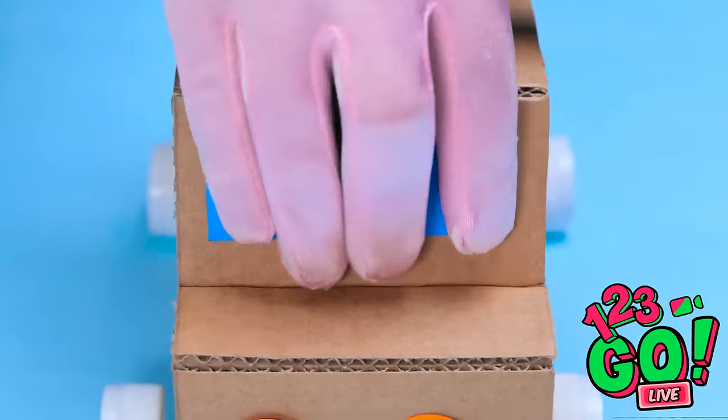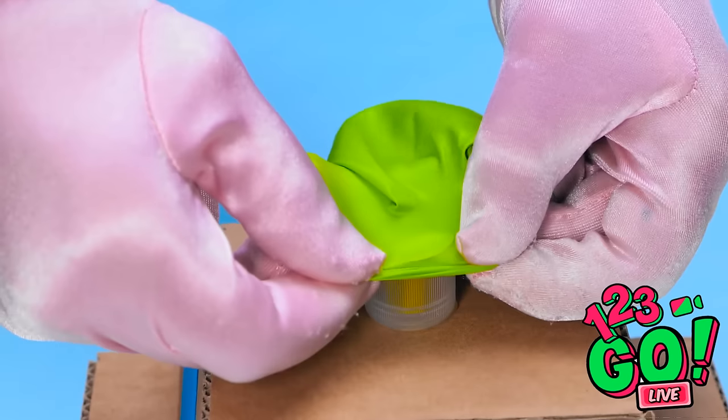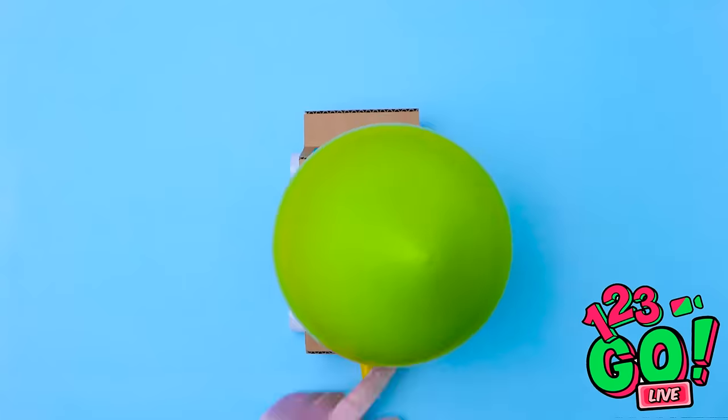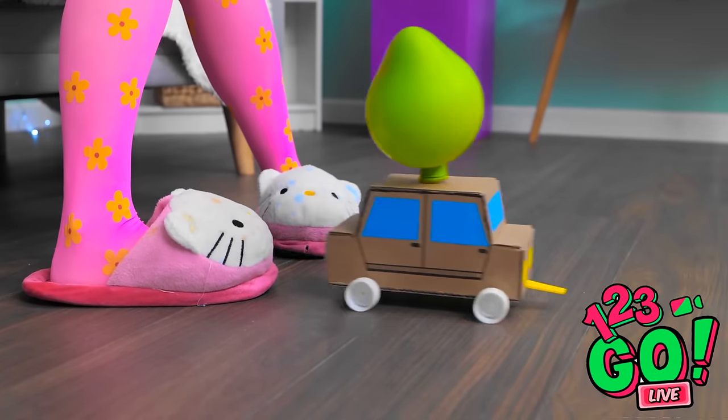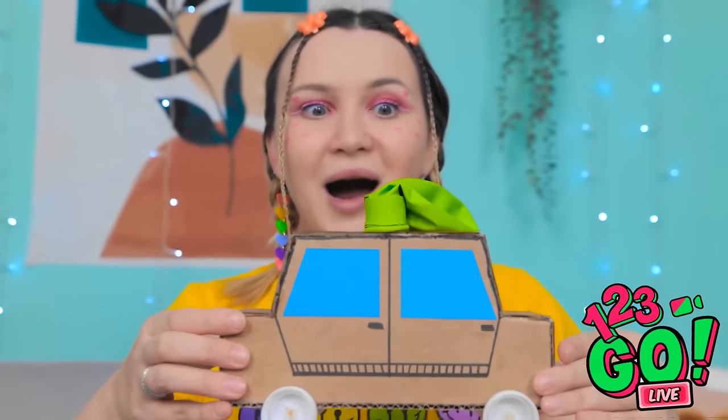I'll add some finishing touches — like lights and windows. I'll slip a balloon over the soda cap and inflate it. Time for a test drive. Look out! What the… What is this? Whoa! This is awesome! I knew you'd like it.